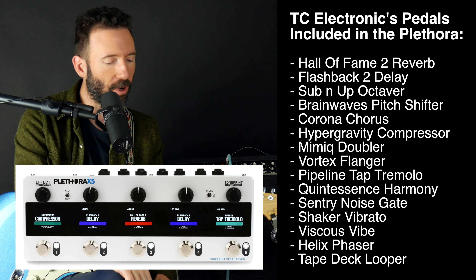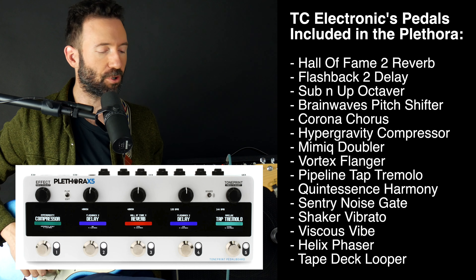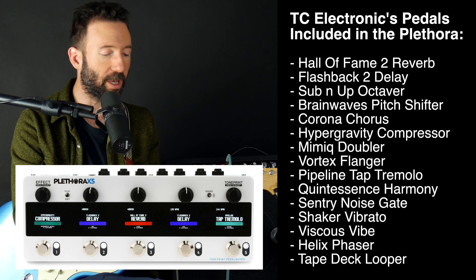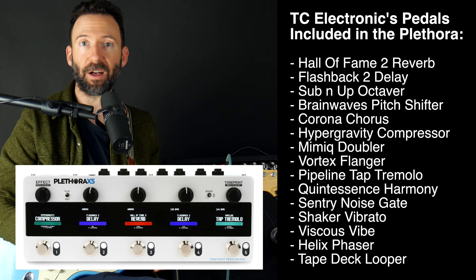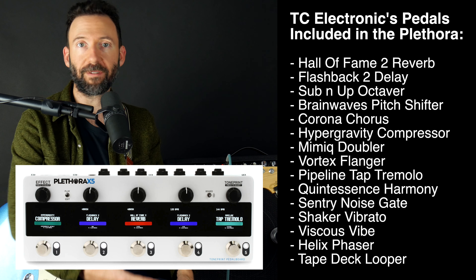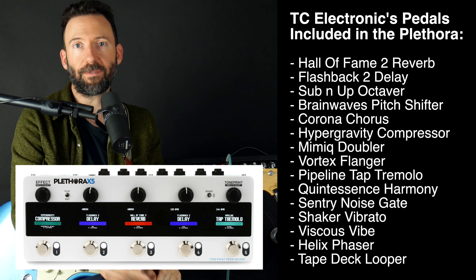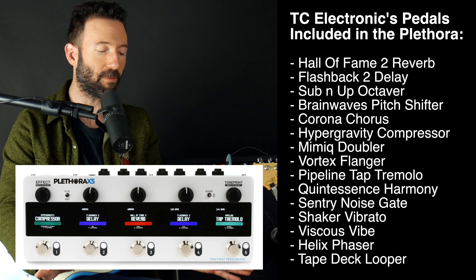The Plethora gives you everything except for distortion and overdrive sounds. It covers all the effects that have to do with volume, modulation, or recording — meaning delay, the repeat effect, volume meaning like a compressor, modulation meaning like chorus, reverb, phaser, flanger, those kinds of things. So literally, if you have your overdrive and distortion and this, you've got everything covered.